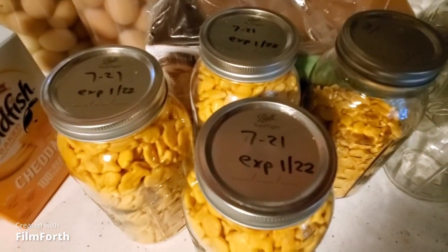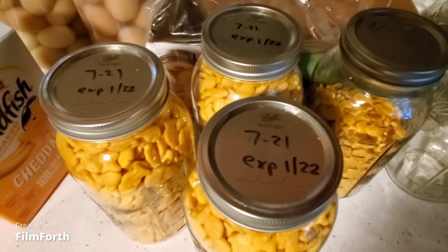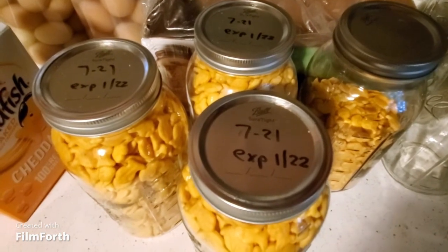After they're vacuum packed, I'll put the date I prepared them and the expiration date on the wrapper. They'll last many years past the expiration date, especially when vacuum packed with an oxygen absorber.